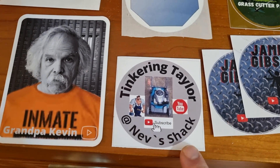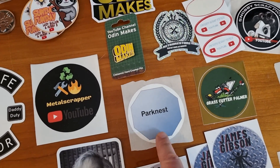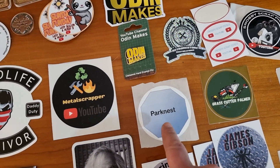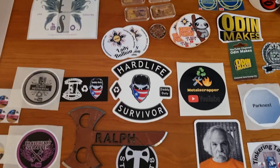Retro Restore, Grass Cutter, Tim Palmer, James Gibson, Crazy Ann has a couple of funny ones. Inmate Grandpa Kevin — that was a running joke about people wearing orange on panels being inmates and he ran with it. Tinkering Tailor, Nev Shack. Park Nest spared no expense on the design of his sticker — I actually have a nice octagon steel shape I could use as a mold and maybe recreate it out of aluminum at some point.